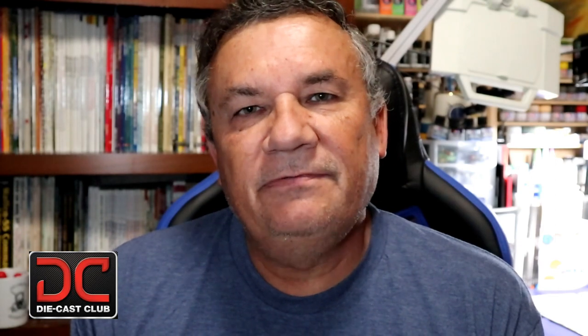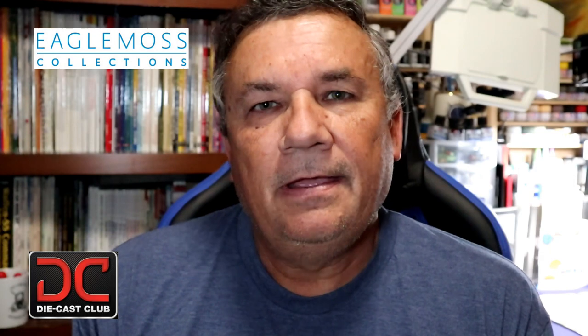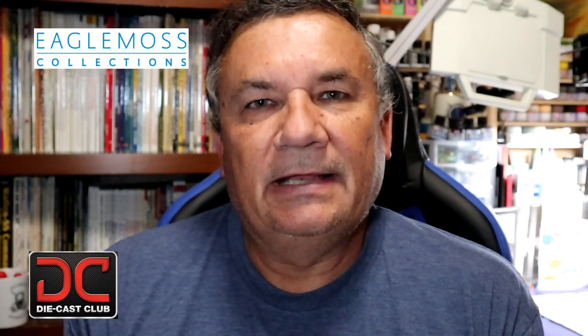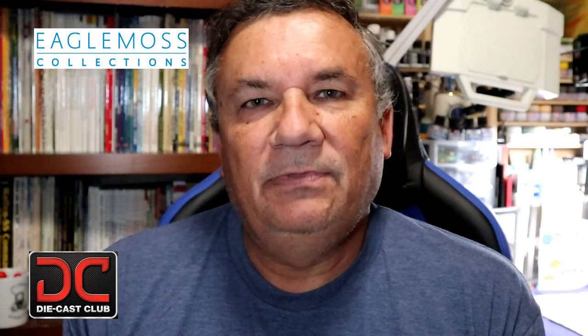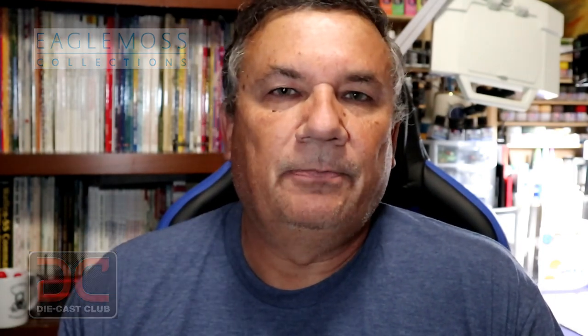Hi, this is Steve, welcome back to Scale Model Kit Review. In this video I'll be featuring Eagle Moss's Aston Martin DB5. We'll be looking at issue 8, stage 30. With stage 30 we're just receiving some parts for later assembly and later issues, so we'll be looking at the foot pedals. It's going to be a very short video, but we'll keep this as a log and keep all the stages separate for you.